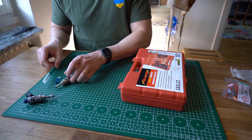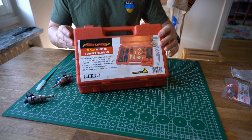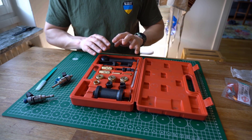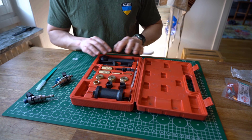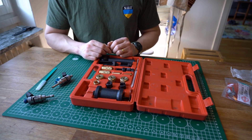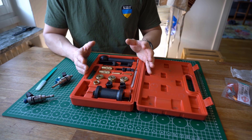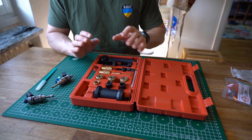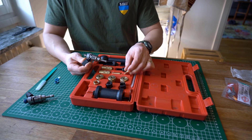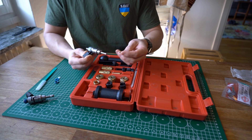Looking at the install kit — it's actually an install as well as removal kit. There's a brush piece for cleaning the bore, and then removal and installation tools. You may not necessarily need the installation tool, but you might need the removal tool if your injectors are really stuck. Then we have these cone-shaped pieces — the kit is universal for Audi and Volkswagen. For the KO3/KO4 injector, we're going to need this smaller cone; there's an indentation that fits with the nozzle.